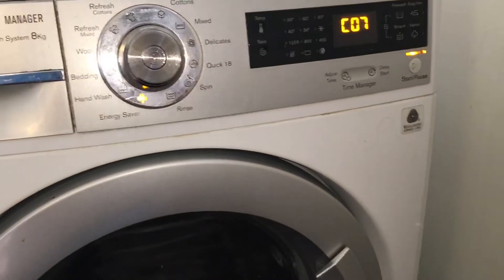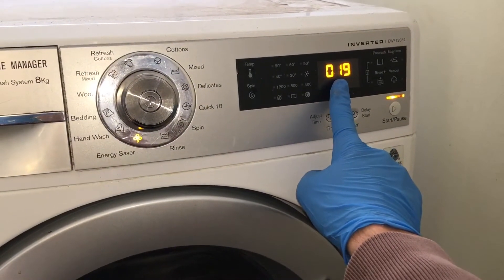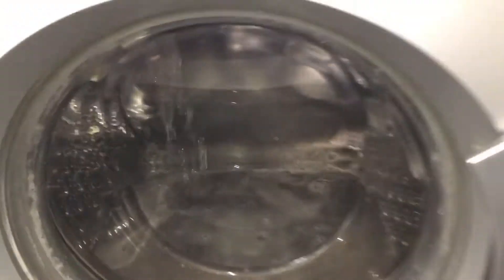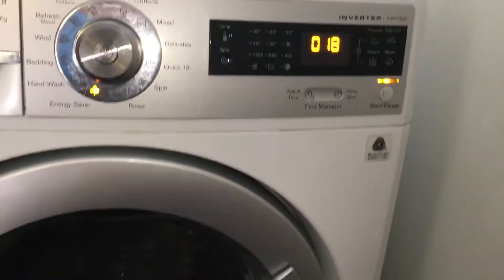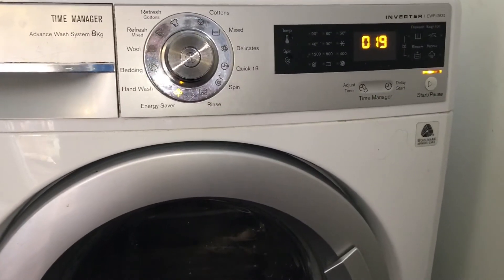In position 7, water will fill above the heating element, the circulation pump will activate, and the heater will turn on. Water temperature will be displayed on the screen. If you see the water temperature going up, this means your heater and the thermostat are working.